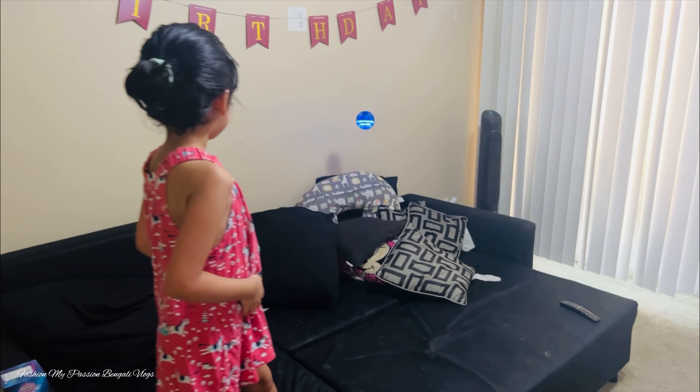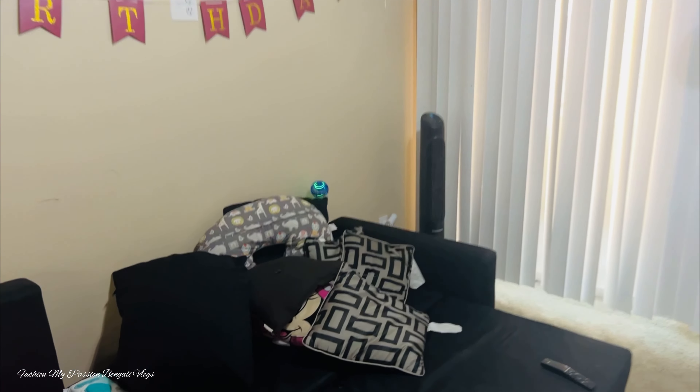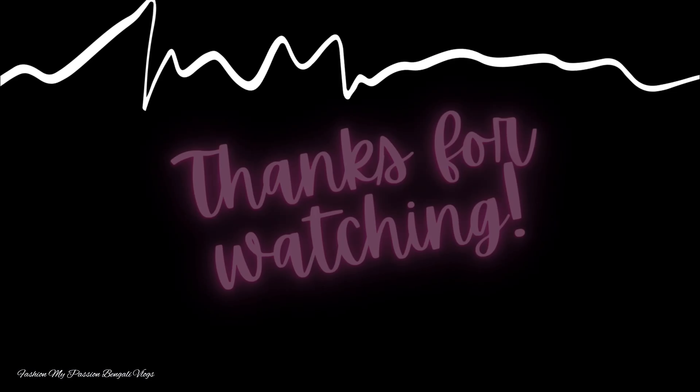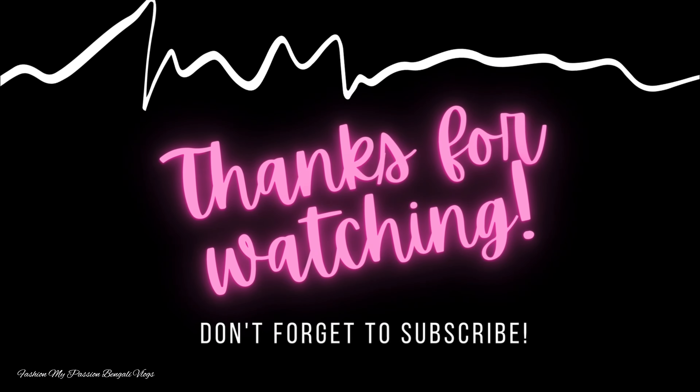So do not miss this magical ball toy and enjoy with your kids. Take care, stay safe, bye-bye.